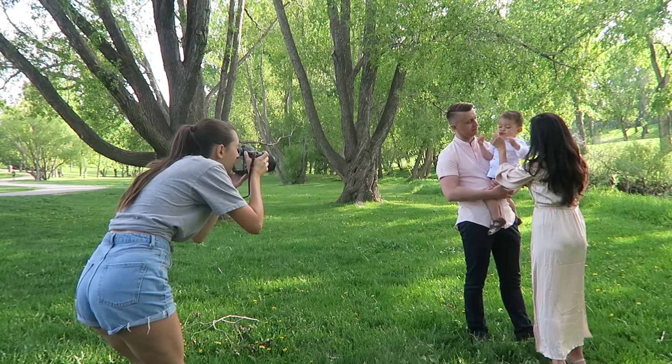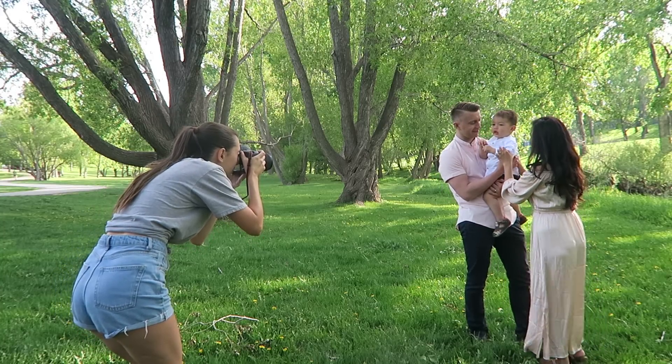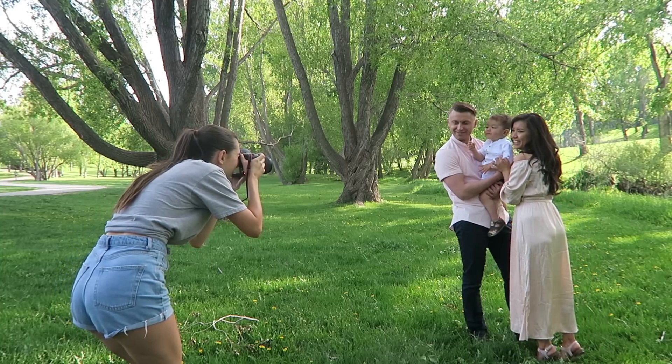Another trick is to simply tickle the baby — it will get everyone laughing and looking happy in the picture.